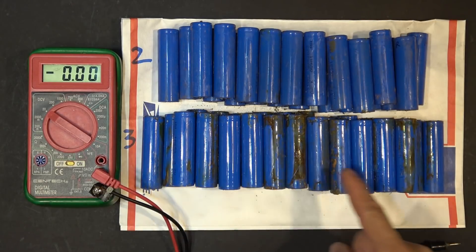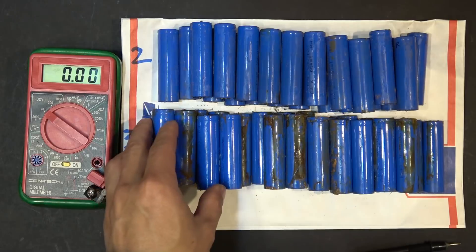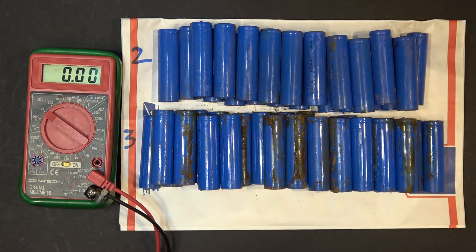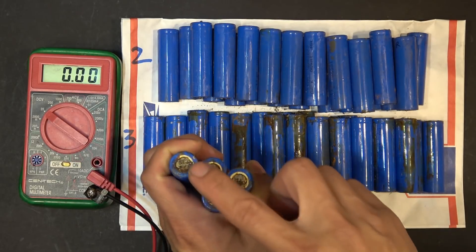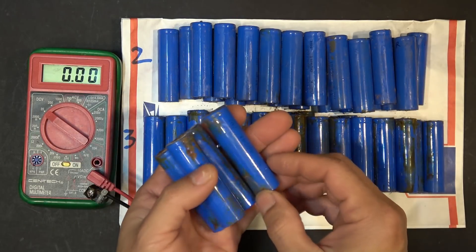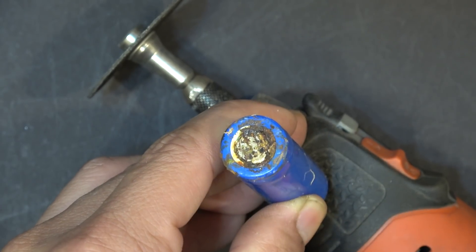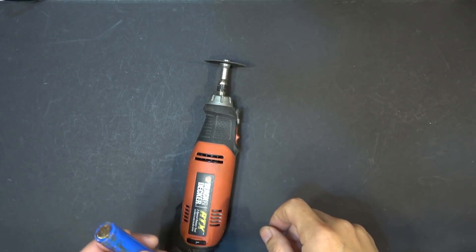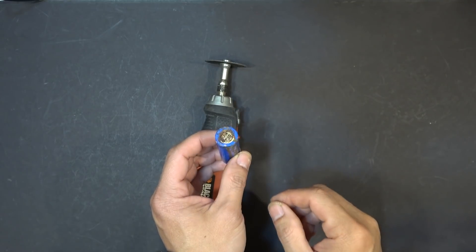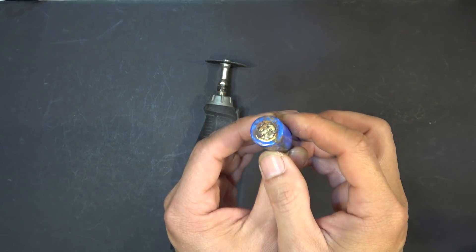So for stack number three — the ones with the most corrosion on the terminal — some of them are still good at over 3 volts, while some have under 1 volt or even 0 volts. What I'm going to do next is clean the terminals and test to see how much capacity I can still get out of these. First I need to clean up the terminals since the corrosion makes them non-conductive. When I use my Dremel tool, there's a black conductor dust with a lot of particles flying around.